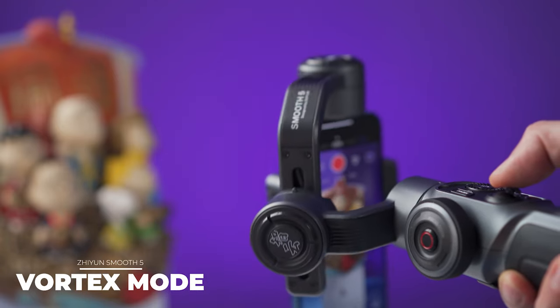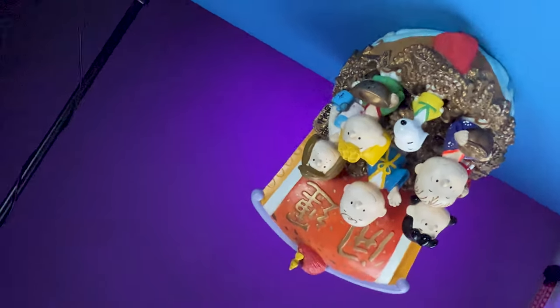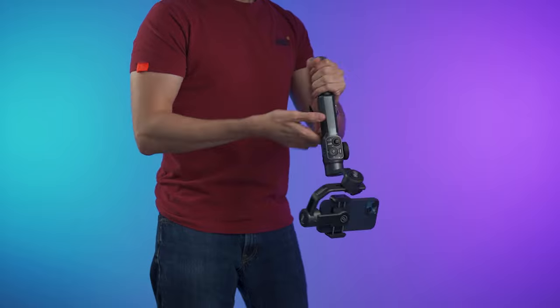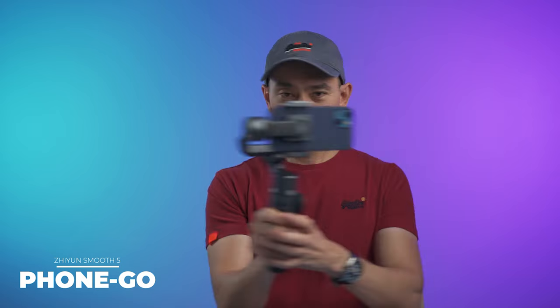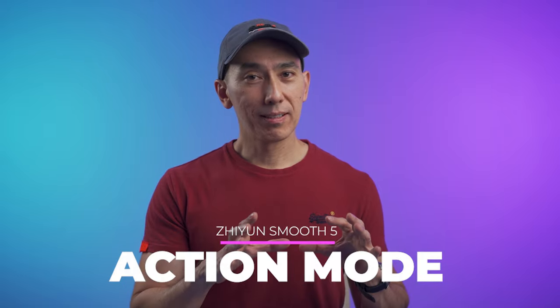Vortex mode lets you make the smartphone spin around. This is the only smartphone gimbal I know of that will spin without limits, and because of the design the arms never get in the way. Underslung mode works without issues and lets you take low-angle shots — just flip the gimbal upside down. PhoneGo is essentially a sport mode that makes the gimbal react faster to your movements, useful when capturing action or when you need more responsiveness.